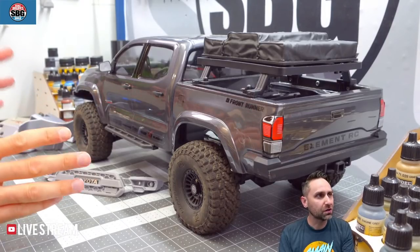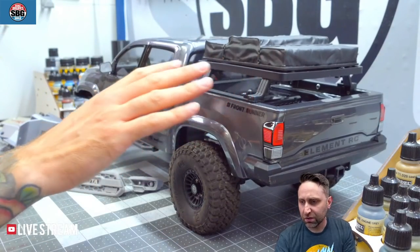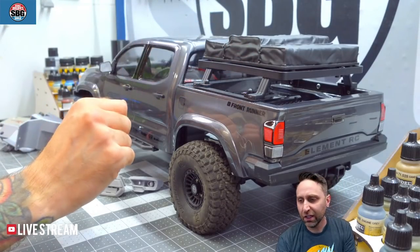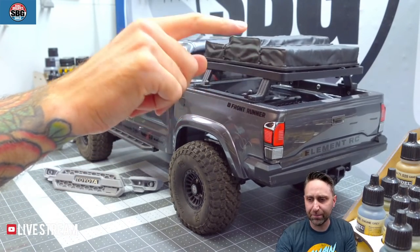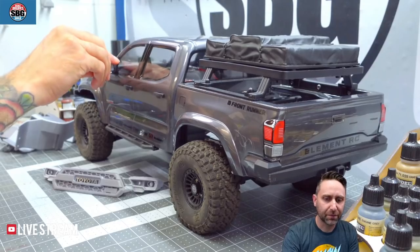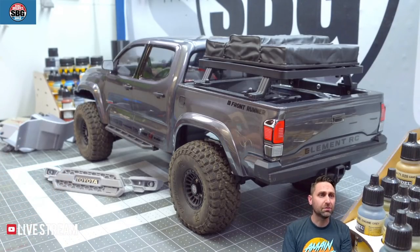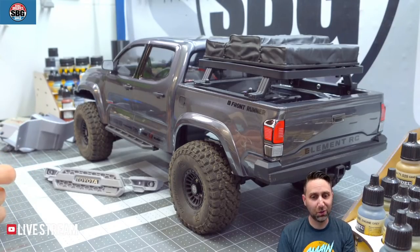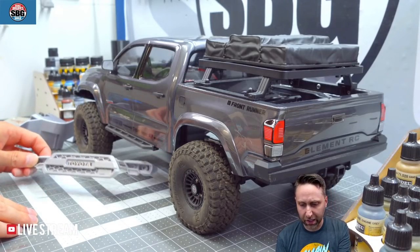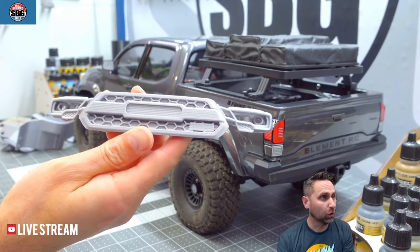James is responsible mostly for the design of the body, the bumpers, the bed tent topper, the front runner racks, and most of the molded details included on the truck. If you know James at all, you know he's quite good with designing and 3D printing things. He's already started offering some stuff on My Mini Factory to make this truck even more cool.